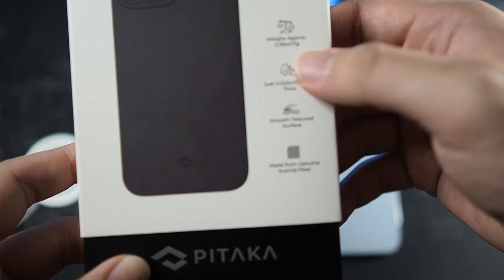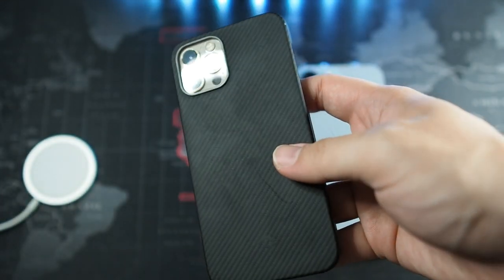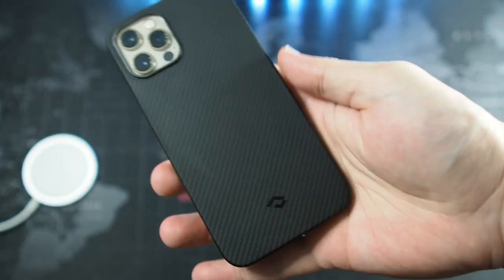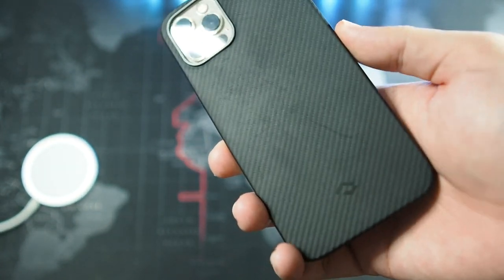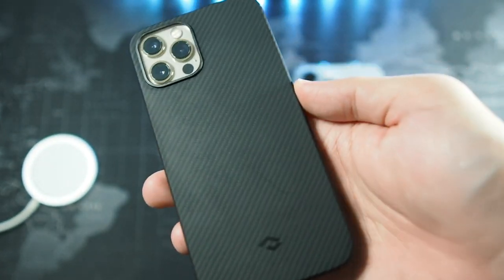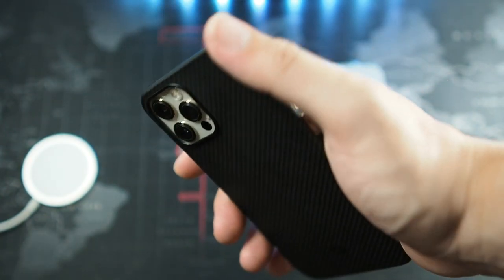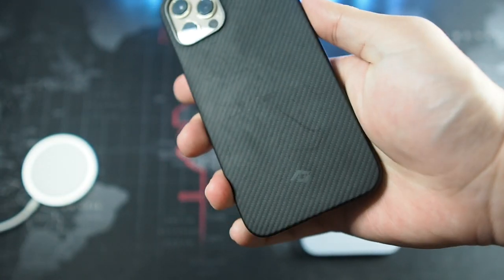So you can see it weighs approximately 11 grams, which is super feather-like. I'm using this case on my iPhone 12 Pro as well. For the last couple of months you can see the fine scratches right there — I've been putting it on tables, and I actually put it with my coins and keys accidentally. So that's how it looks like, but it's held up pretty well with no major damages to the case. And I believe the scratches can be wiped off with some alcohol wipes.